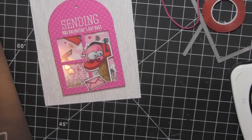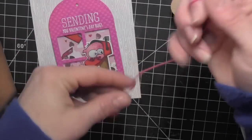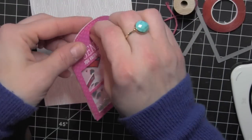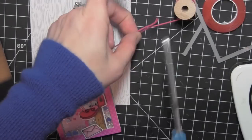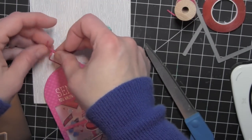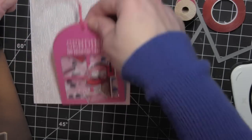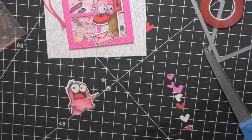I'll thread some of the hot pink Pretty Pink Posh twine through the top of my tag. I'm going to just double it over, push that loop through, trim that, and then take the two unfinished ends and pull them through that loop, just leaving those ends as they are.